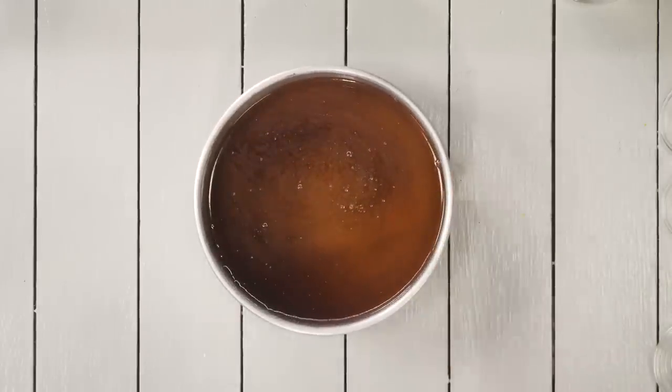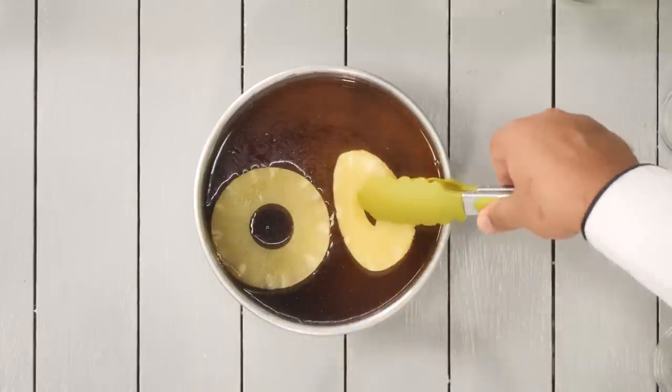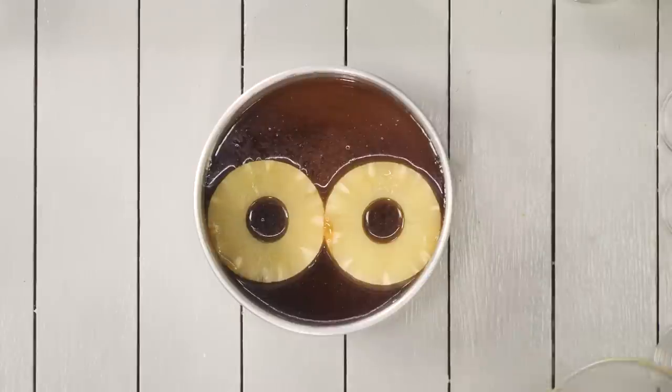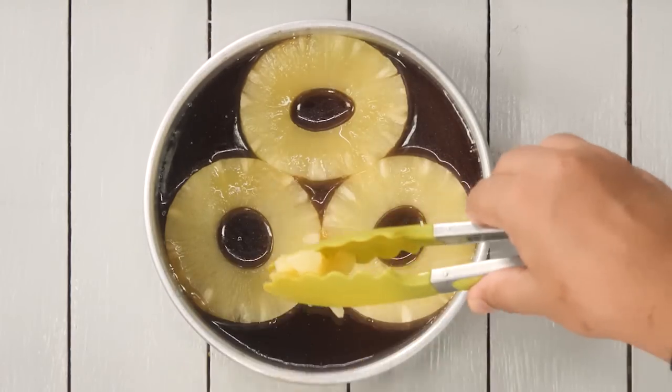We will place the pineapple inside the cake tin. Here I'm using sliced pineapple — this one is tinned pineapple, but don't worry, you can also use fresh pineapple. Place some chopped pineapple in the corners.